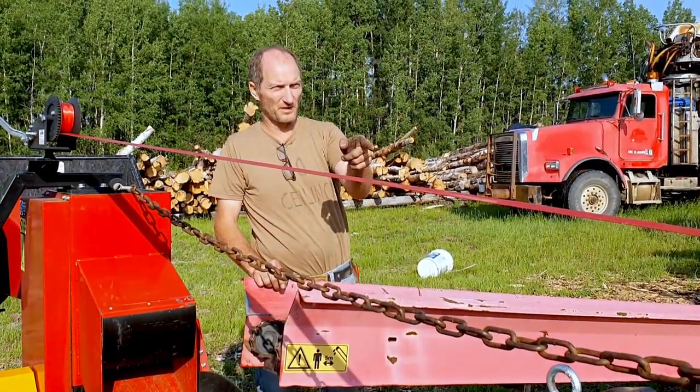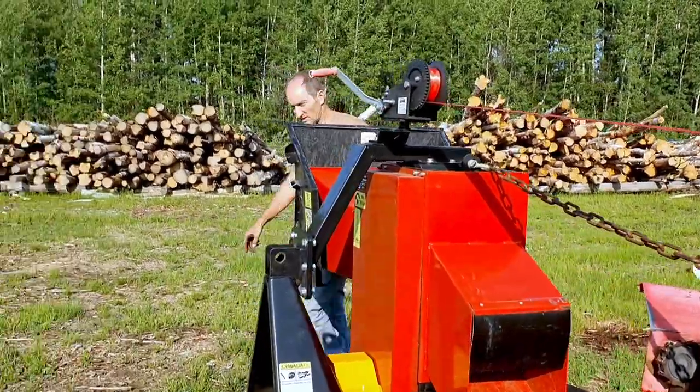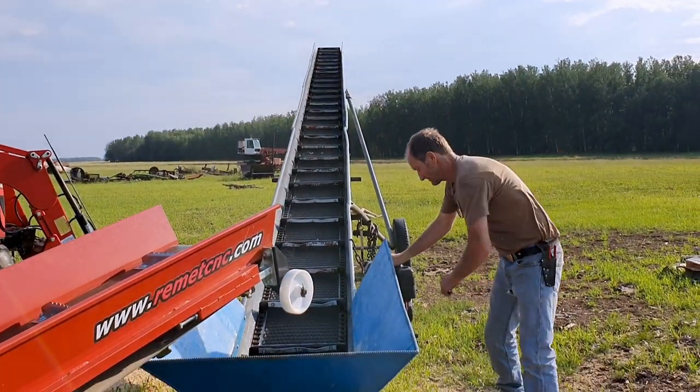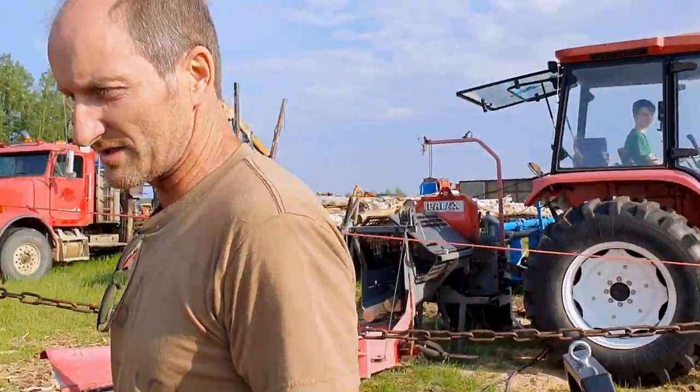So now I'm going to fire up the conveyor and then the tractor, and then you guys can watch us. I'm now going to fire up the tractor and feed you a log. We'll see how it's coming.